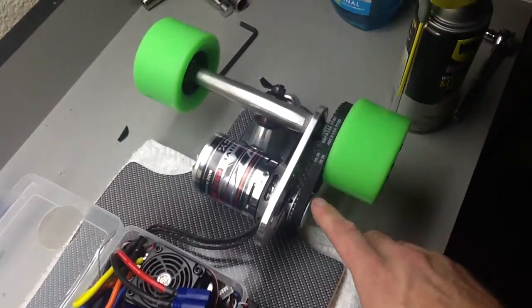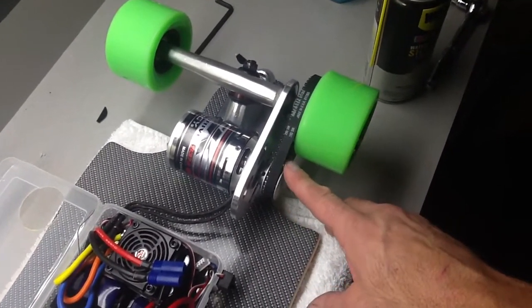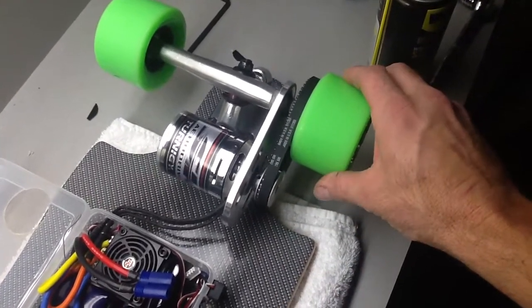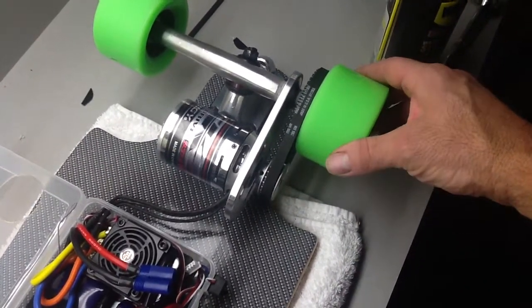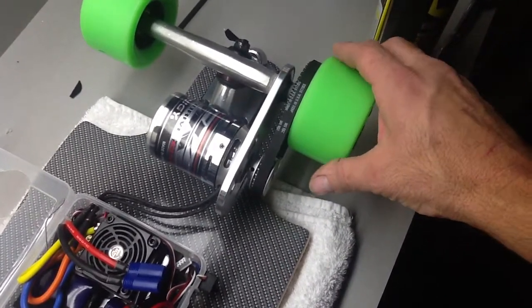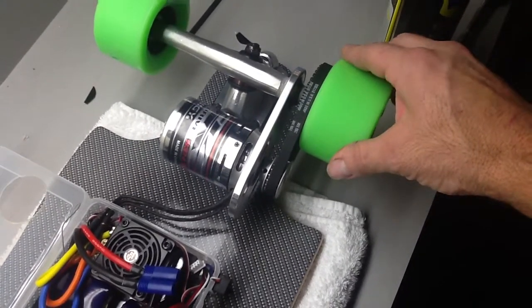This outrunner motor has an 8mm shaft and it's smooth all the way around. This little cog has two points where there are grub screws, so it's best that you grind a little flat spot on both of those points on the motor shaft — it gives it a lot more bite.